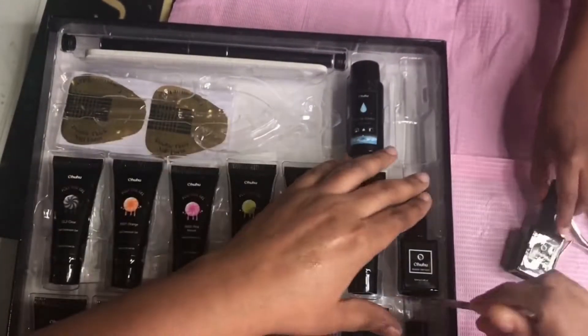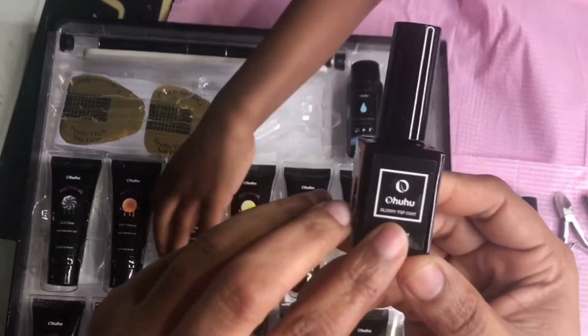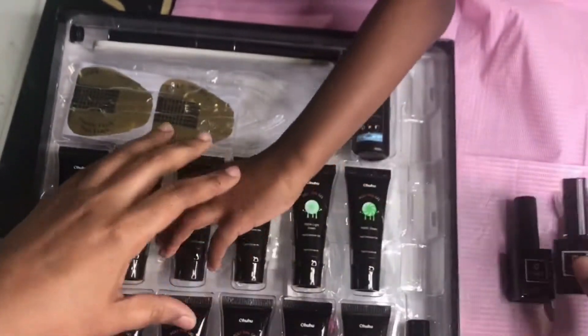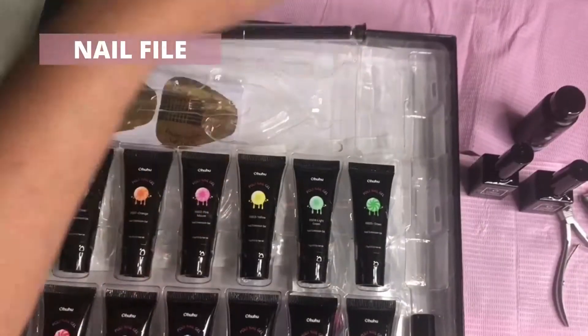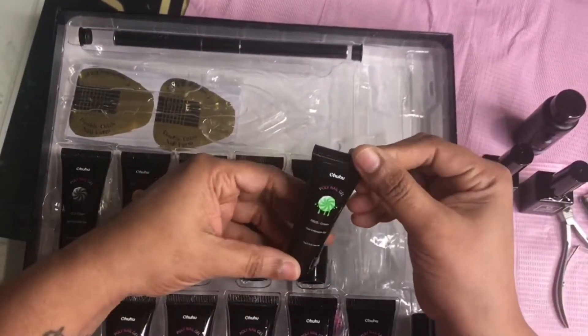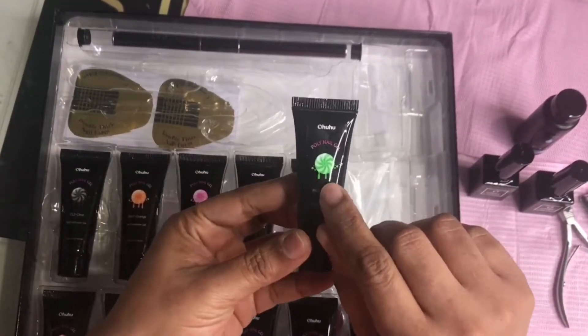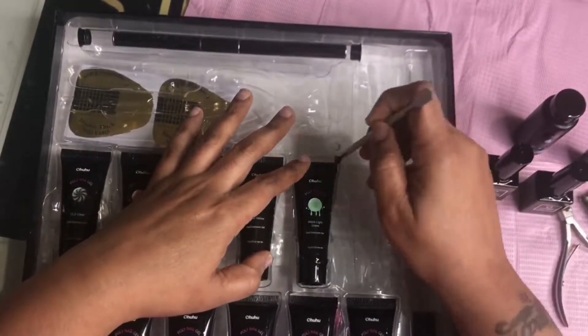It also comes with base coats and some kind of top coat. I'm not sure if it's a gel top coat. And there's a nail file — I'm not sure if it's 80/80 grit or 180 grit, so we'll see when I test it out.